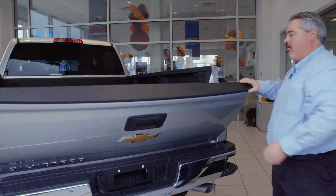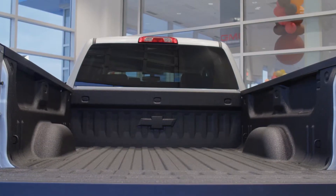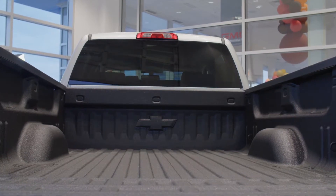Let's take a look on the inside here. We have a spray-in factory GM bedliner.